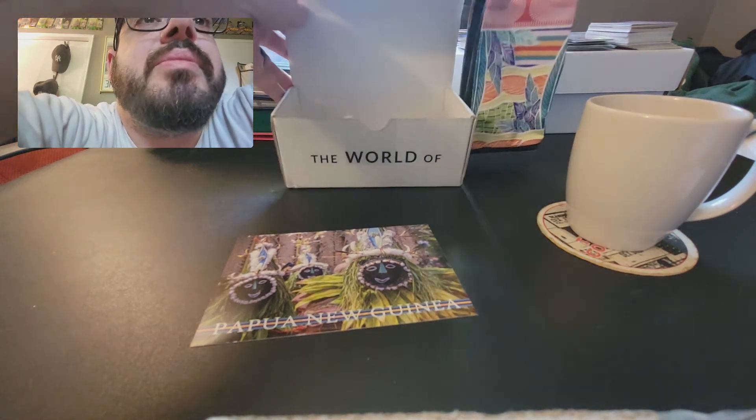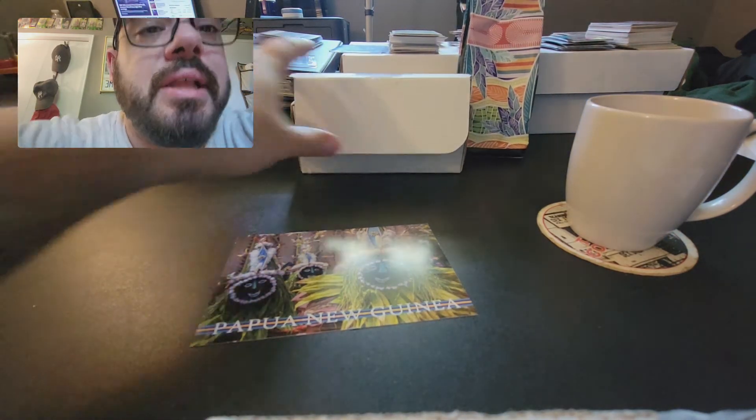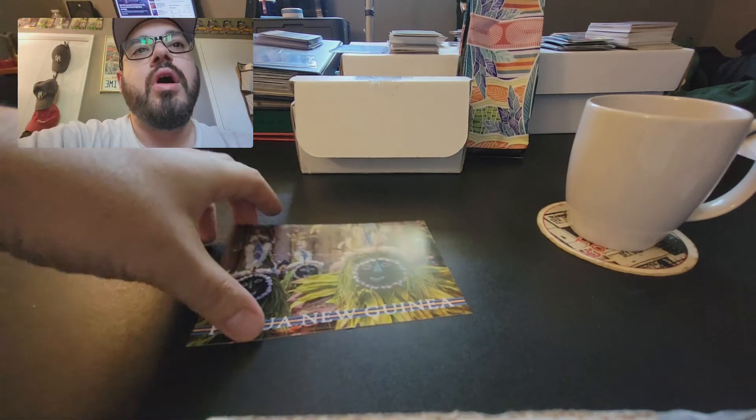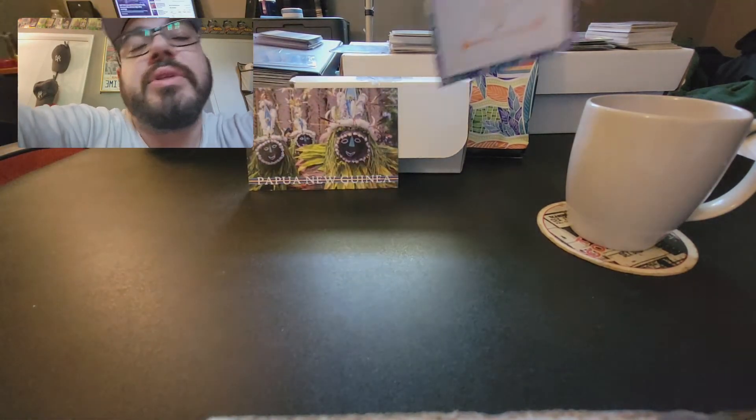Sometimes I like to just guess based on looking at the packaging. If I see a lot of mountains and it's blue, I'm like, oh, is it Jamaican Blue Mountain coffee? And sometimes it is, sometimes it isn't.